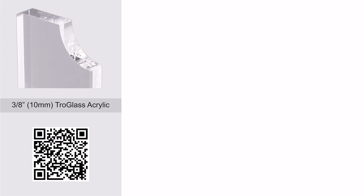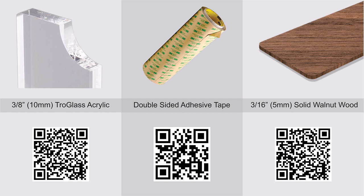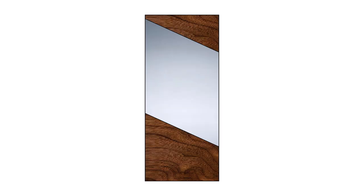Materials needed for this project are 3/8 inch or 10 millimeter thick clear cast acrylic, 3M 467MP double-sided adhesive tape, and 3/16 inch or 5 millimeter thick solid walnut wood. Scan the QR codes in the video to order these materials.